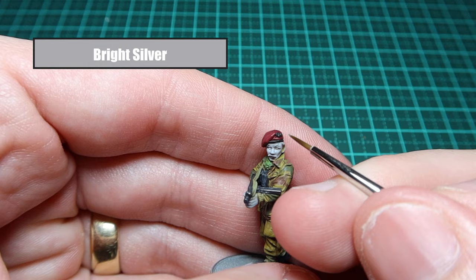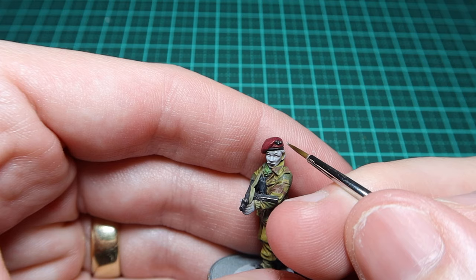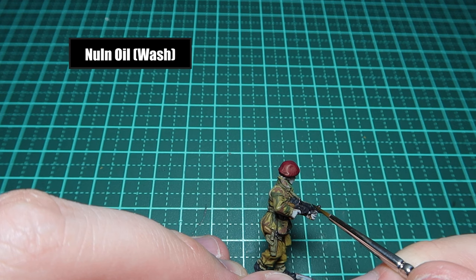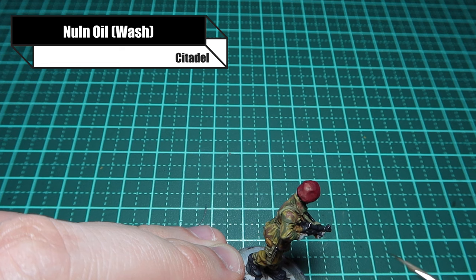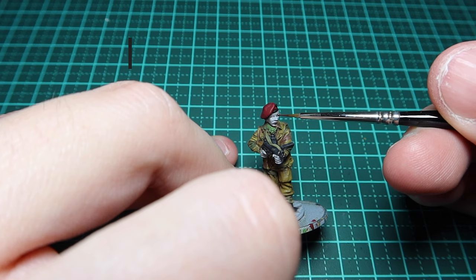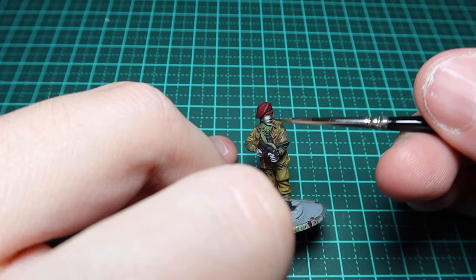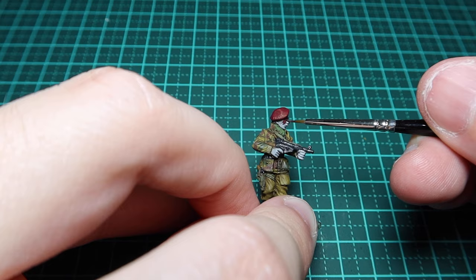For a final highlight of the badge on his beret I'm using a bright silver - just three dots to make it really pop. I'm then doing a pin wash of Nuln Oil to tidy up any mistakes made during dry brushing, getting those details to pop in the separation between different areas of the Sten gun. Now moving on to the flesh - I'm using Reddish Black from AK as the base coat.